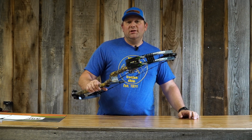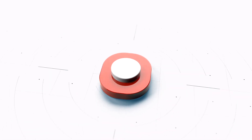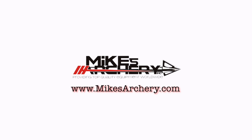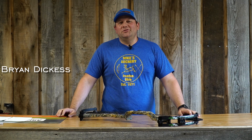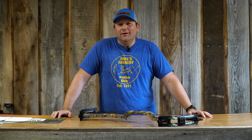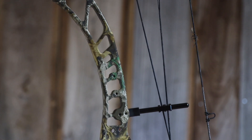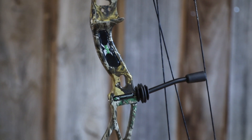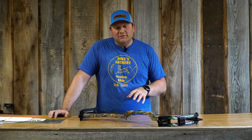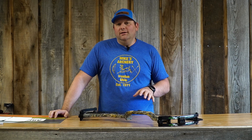Welcome back to Mike's Archery's YouTube. Today we're taking a look at one of the new midline bows from Expedition Archery, the APX. This is not one of their flagship bows, but it is definitely not one of your low-end cheap package bows either. This is a brand new lineup from them, and with the APX it's coming in at a mid-range price point with all the features that you need to get it done.